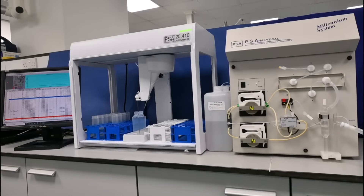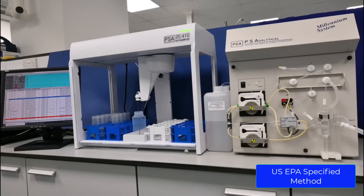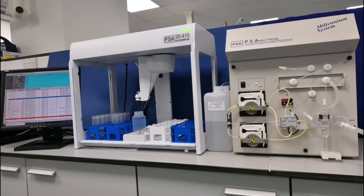Method 1631 is a US EPA specified method for the determination of ultra-low level total mercury in water samples, with a detection limit of 0.2 nanogram per liter. To conform to this method, PSA has configured its 10.035 instrument with a Galahad gold pre-concentrator.